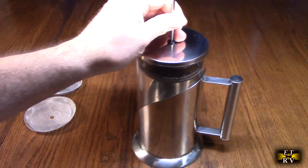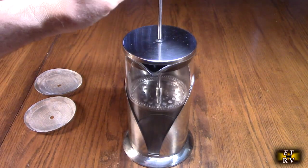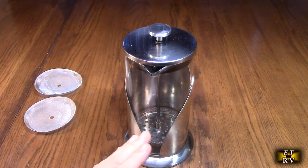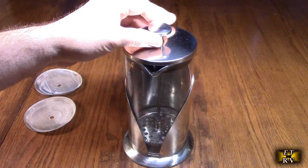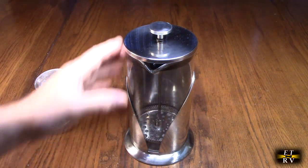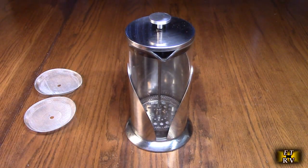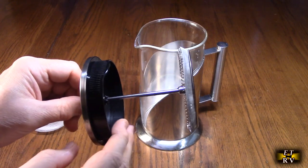There's a rubber seal on there — you can see right here in the front view that this pushes down, and what it's doing is pushing the grounds, tea leaves, or whatever you put in there — you can even do dried fruit, anything can be infused into the water. That's basically how it works. Once you've pushed it down, you want to pour it and get the liquid out of there so it's not sitting in the grounds getting stronger.